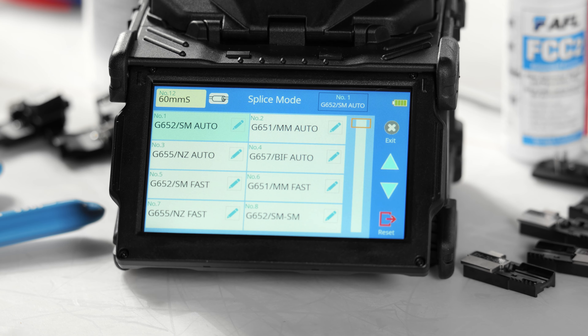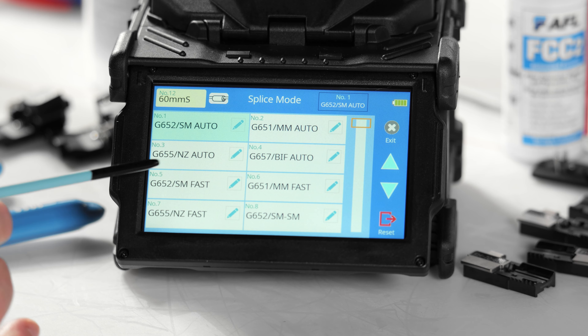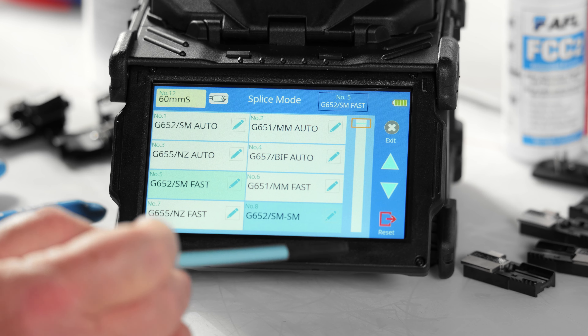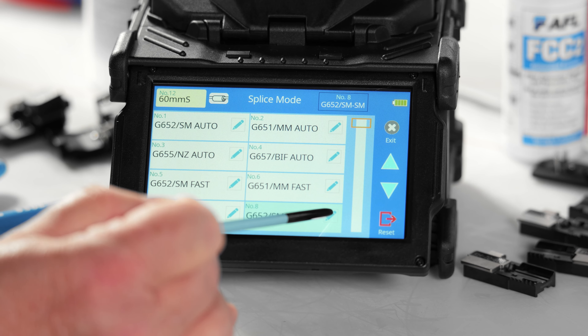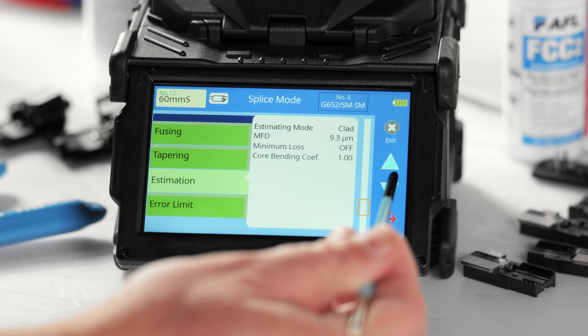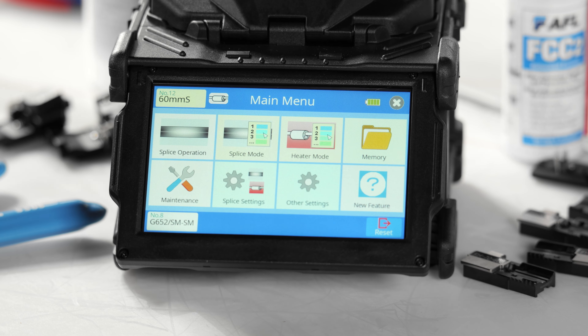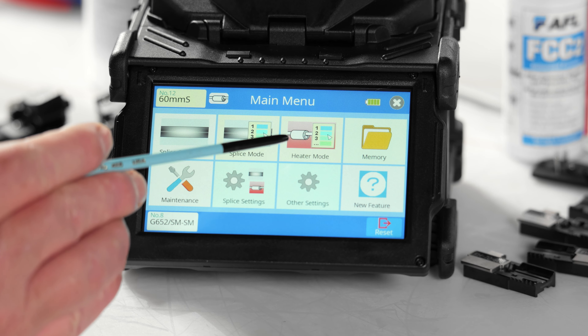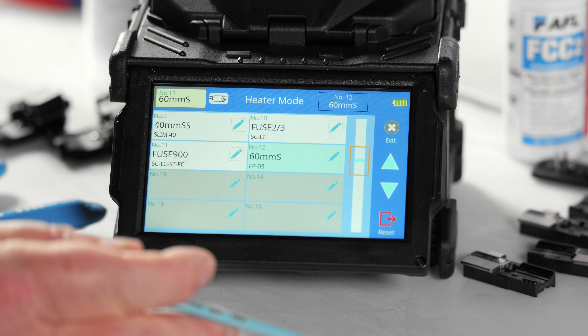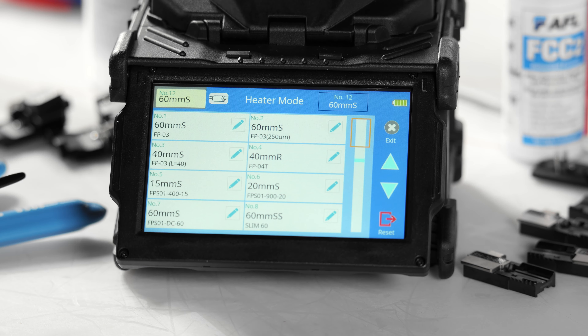Splice modes with a 'Fast' suffix will assume the correct fiber type is loaded, adopt the most recently calibrated arc power value, and perform the splice in as little time as possible. Splice modes without a suffix after the listed fiber type are special modes with an extended parameter list you can customize. Choosing a heater mode is fairly straightforward — in most cases, single fibers are protected with 60-millimeter, 40-millimeter, or fuse connect protection sleeves, though heating profiles are also available for other types of protection sleeves.